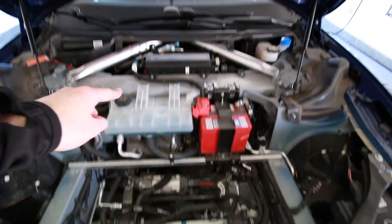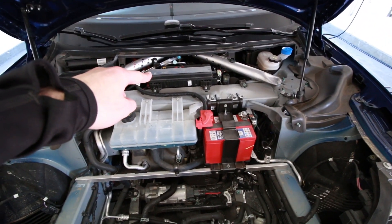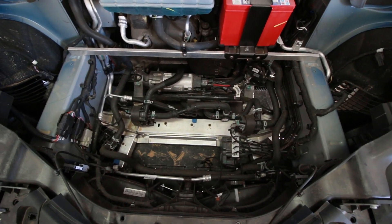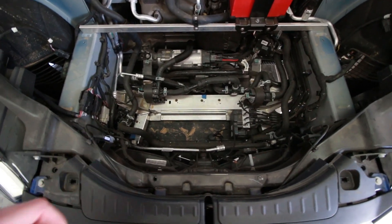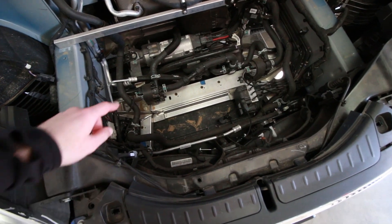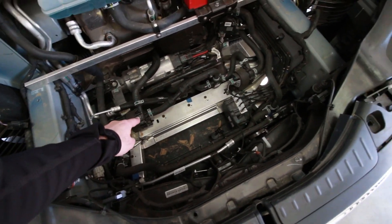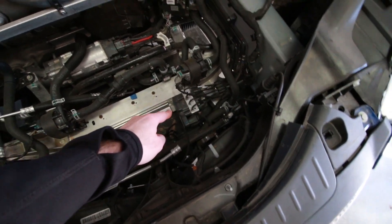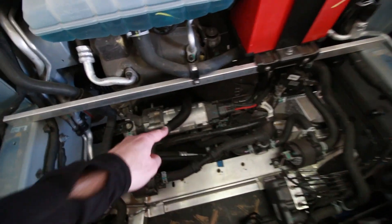There's also the coolant tank right there, and over here is your main fuse box. Going down into the frunk space — below the frunk area — you've got one coolant pump over there and another coolant pump over there. That right there should be your ABS unit.